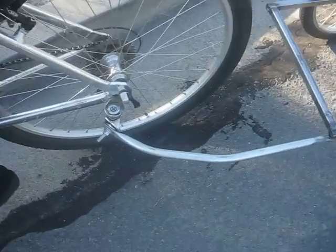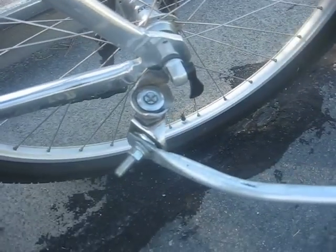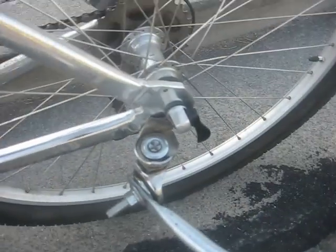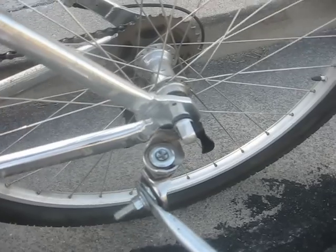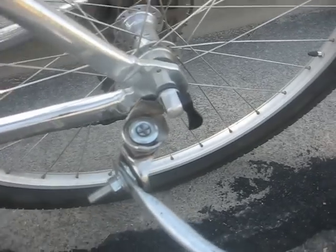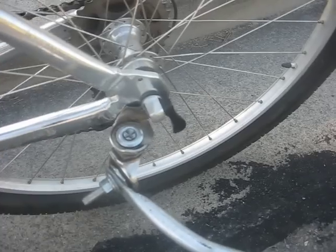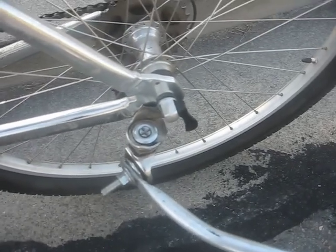The actual hitch interface to the bicycle is nothing more than a couple of caster wheels that we've bolted together, and I welded a knurled nut to it so it can go underneath the quick release right here. All I have to do is take the quick release off, put it underneath it, put it back on, and put it back together. And because it's knurled, it won't slip while you're riding.